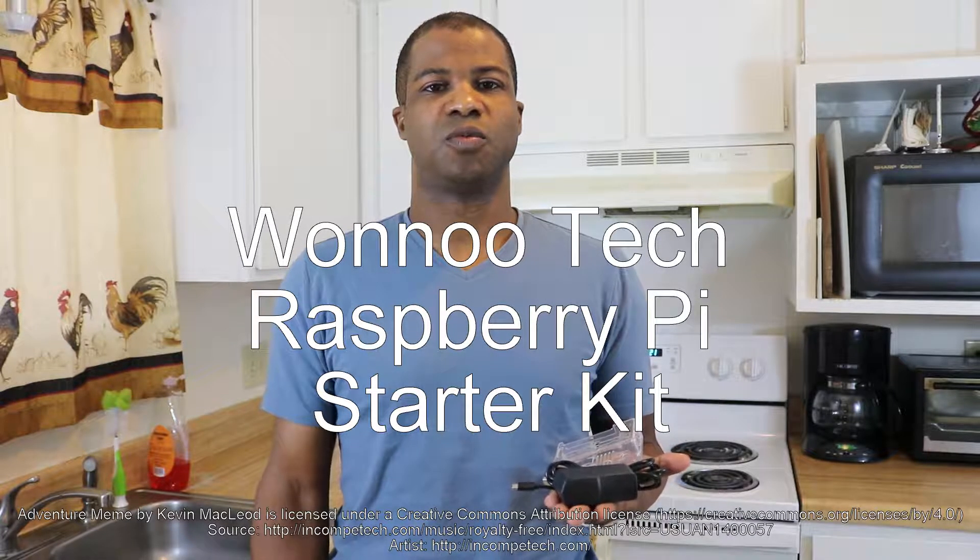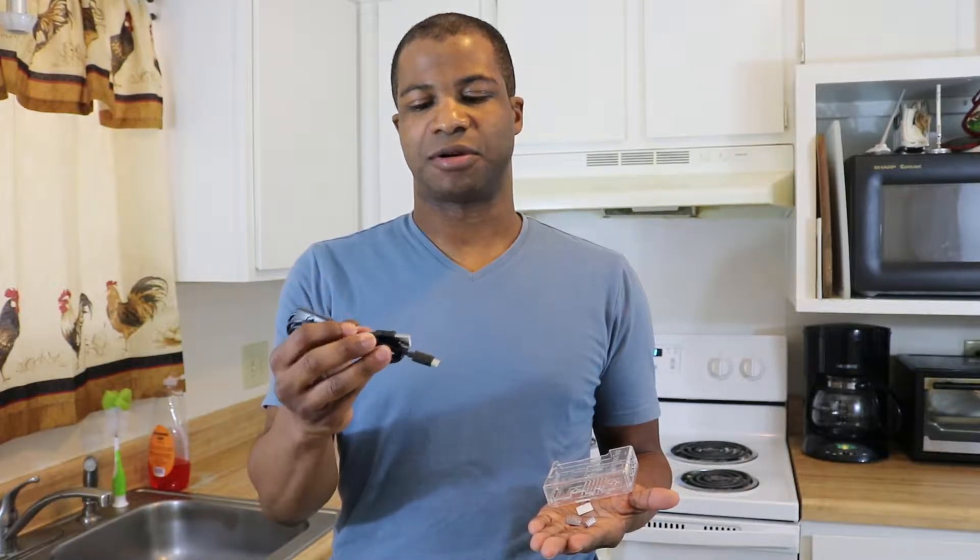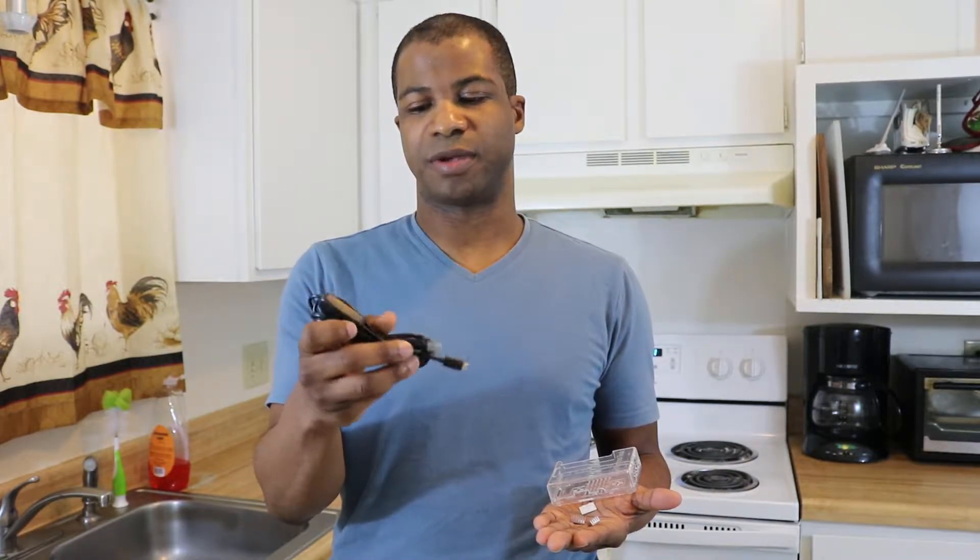Hello, this is my review of the Wonotech Raspberry Pi accessory starter kit. In the starter kit you get a few things. You have the AC adapter and the power cord from the AC adapter, which has USB to micro USB.